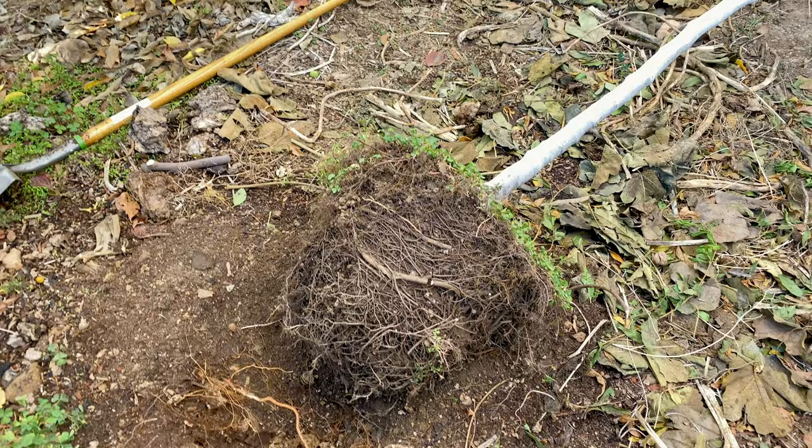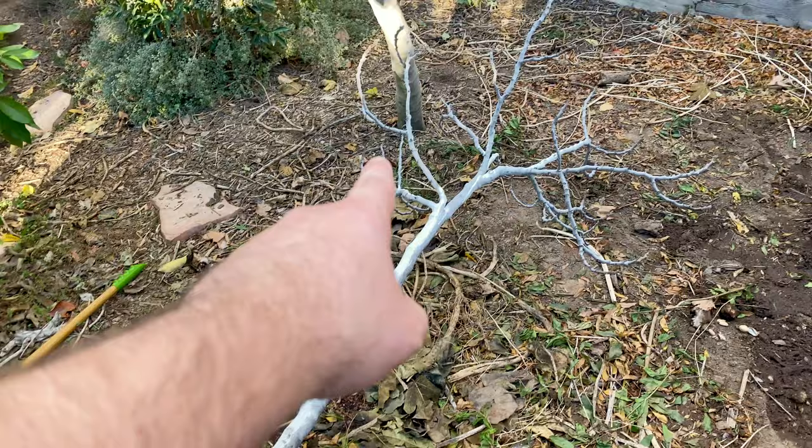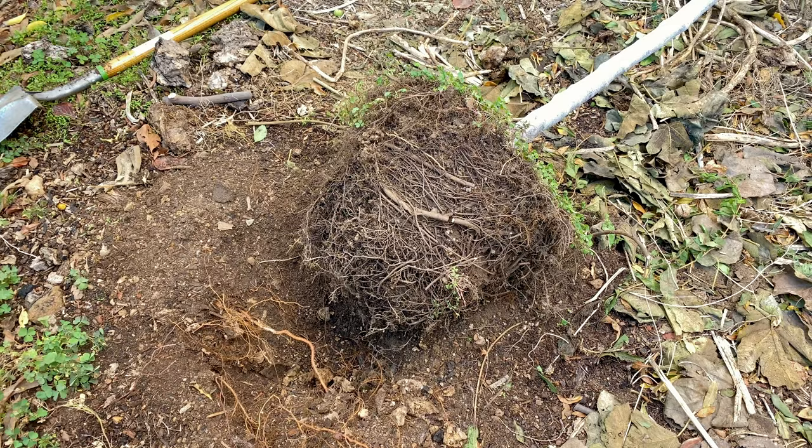I'm going to plant this here, and if it doesn't make it next year I'm going to be getting rid of this fig, or I'll take some of the branches and graft it onto my other varieties. That way at least I didn't lose a variety. Happy gardening everyone.